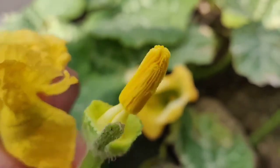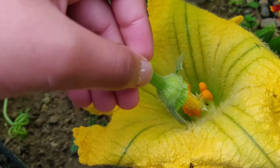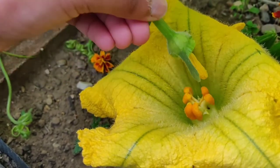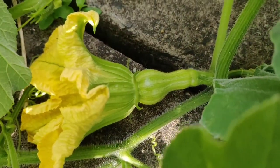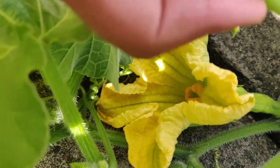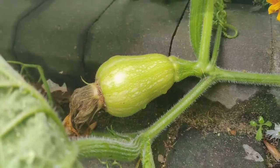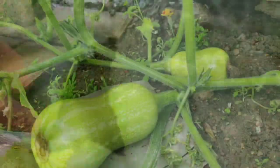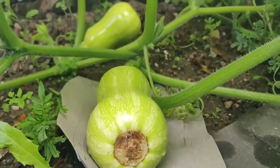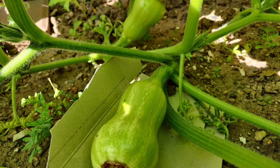I carefully remove the petals and gently transfer the pollen from the male flower. Over a period of a week I hand pollinated three female flowers. When the female flowers are pollinated, the flower will dry out and the fruit will grow bigger and bigger. In order to protect the fruit from being damaged, we decided to put cardboard under the fruit.